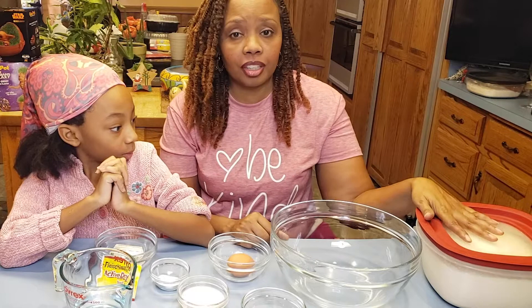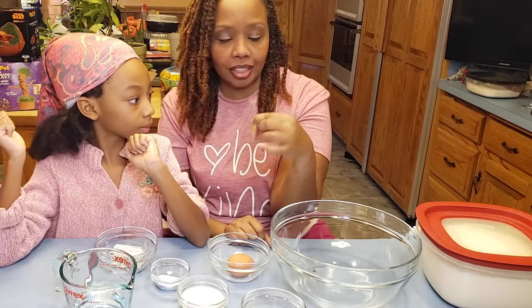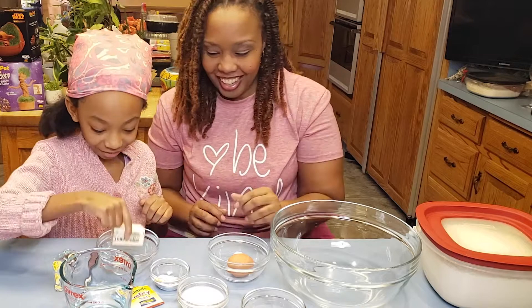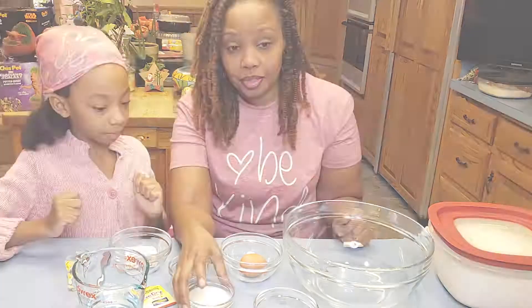For our naan bread, we're going to use four and one half cups of bread flour. Then we're going to need one cup of warm water, an entire package of activated yeast, one fourth cup of butter. I love my butter sticks because they have the little measurements on them, so it tells me exactly how much one fourth cup is. Then I'm going to need two teaspoons of salt, three tablespoons of milk, one fourth cup of sugar, and one beaten egg.